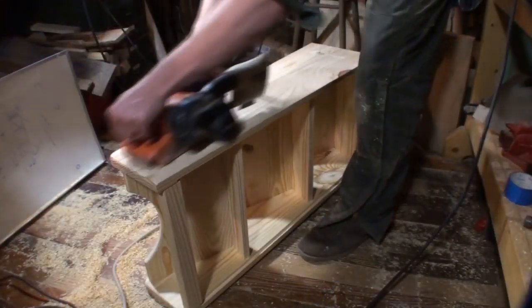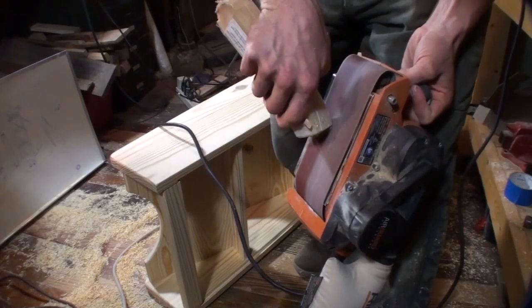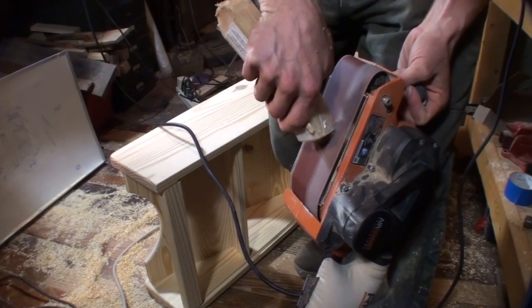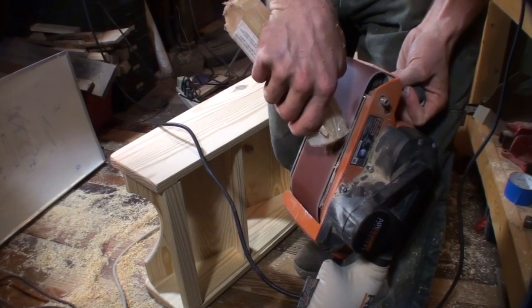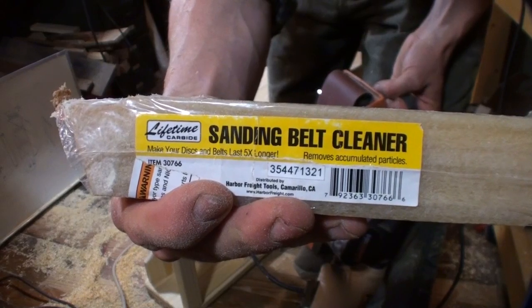I used a belt sander with a 120-grit belt to smooth out the plugs. When sanding pine, it's especially rough on getting loaded up in the belt. So you can use a sanding belt cleaner, which is basically a giant eraser, and this will clean the belt right up.